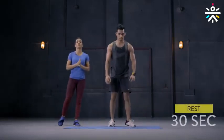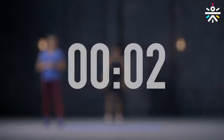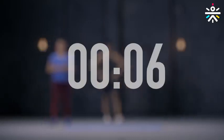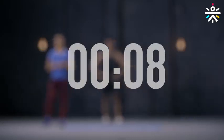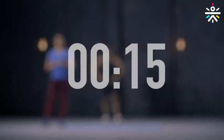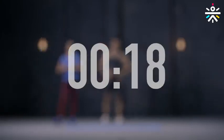Rest for 30 seconds before we move on to round 2. Take a deep breath, walk around, avoid sitting down — you do not want to drop your heart rate abruptly. Walk around, take a deep breath, relax those arms and legs, grab some water.